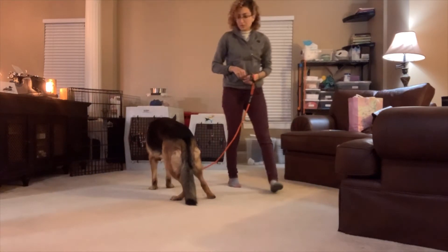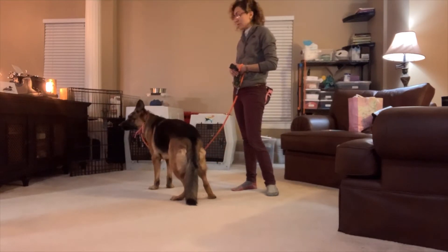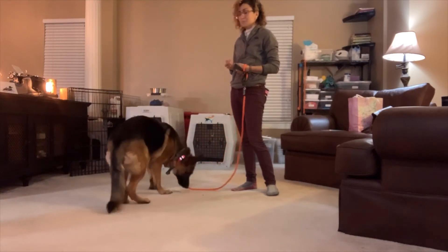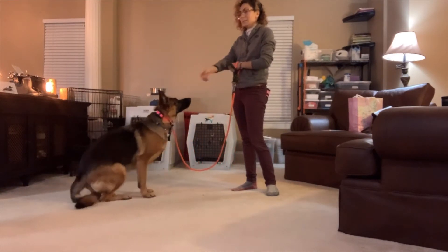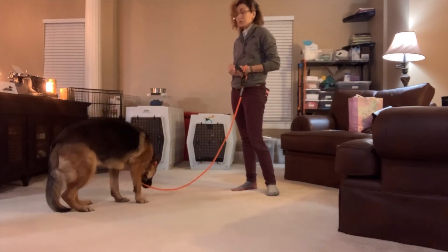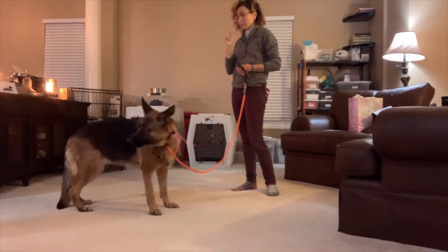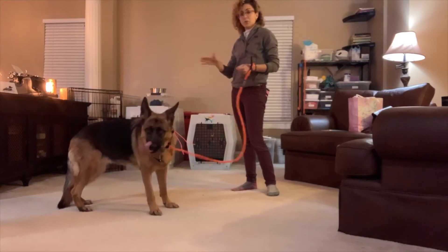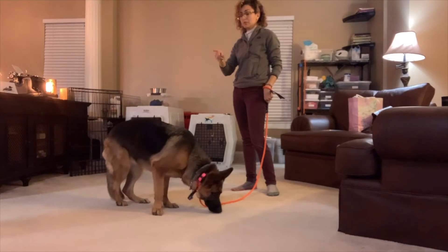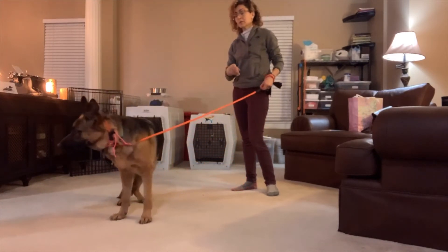Marker words are kind of like the grammar of the language you're going to use to communicate with your dog. 'Yes' is a reward, 'no' obviously means don't do that, stop doing that, pay attention to me instead. And 'free' — I showed you in one of the other clips — basically means the command is over, you're done. It's very helpful for stay and for the place command so that you are the one saying 'okay, you're done' rather than the dog wandering off when they get bored.